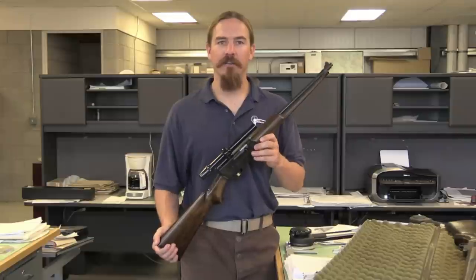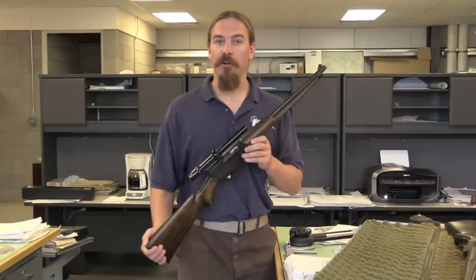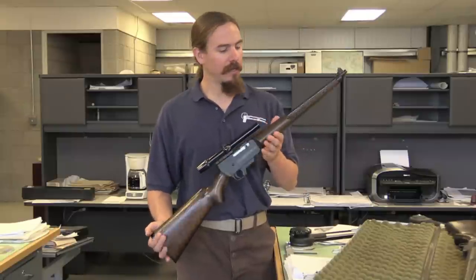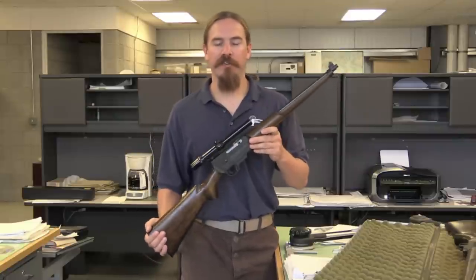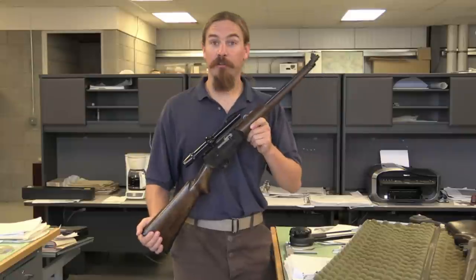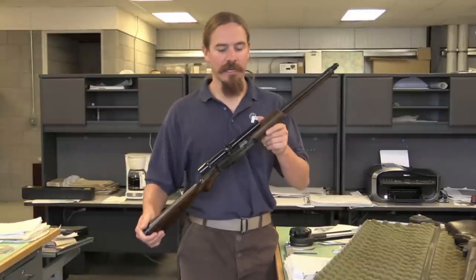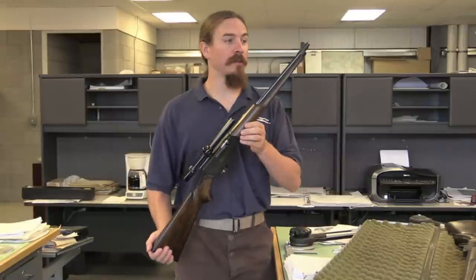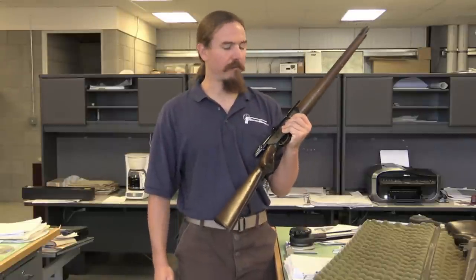These were originally intended to compete with the 10/22, and the idea was they would fund a startup company that would then go on to produce some other really cool products. Ultimately there were some hiccups in Wayne's family and the financial support kind of went away, which left these two prototypes built and nothing else went into production. There are some neat features to these guns, and of course they're two of a kind and really cool to look at — we're going to take a closer look at them, how they work, and what might have been.